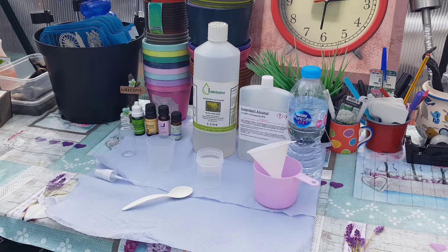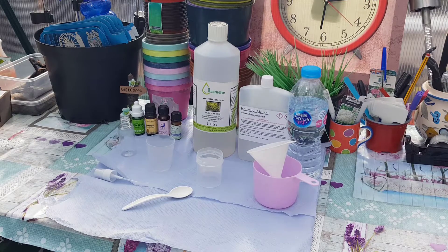This is not a substitute — you should be washing your hands with soap and water. Please wash your hands for 20 seconds with soap and water. This is just for when you're out and about.